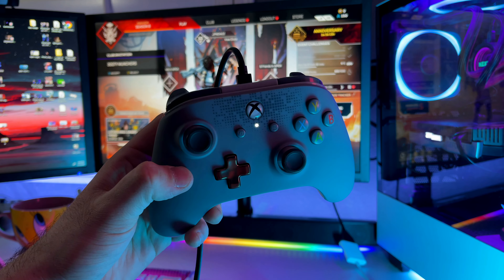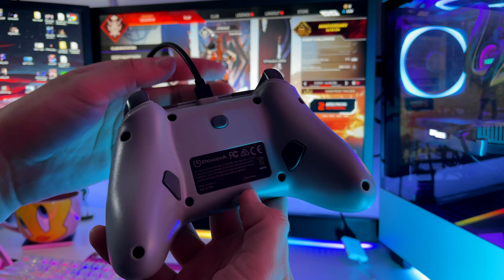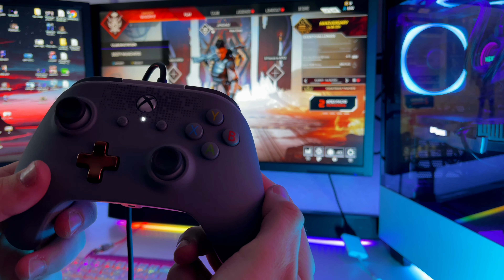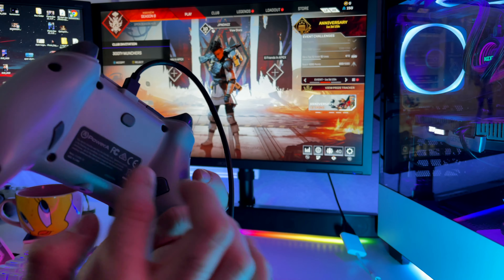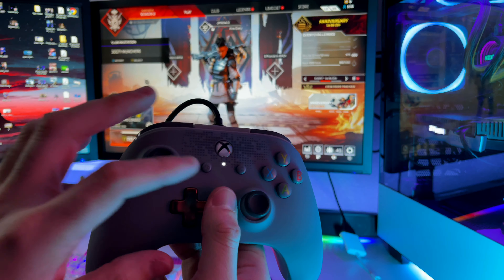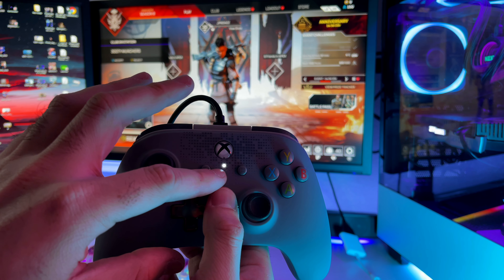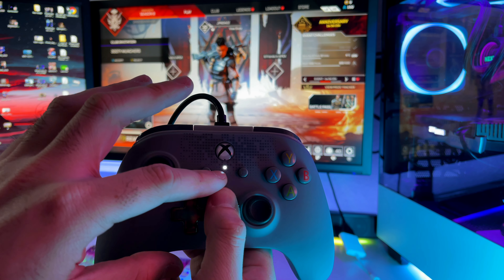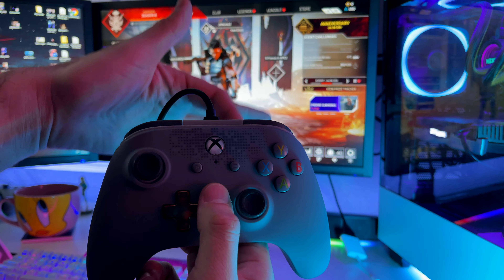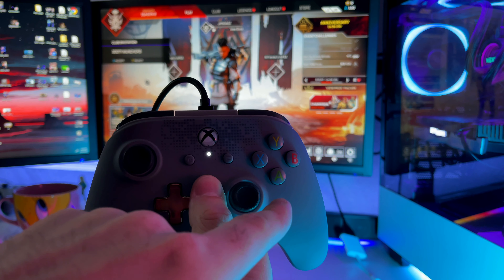One thing that's really good about this controller is that it has paddles on the back. You can program these paddles to replace any button on the controller. So let's say you want A on one of the paddles — you hold this button on the back, watch this light right here. I'm holding it and now it's blinking, which means it's ready to be programmed.